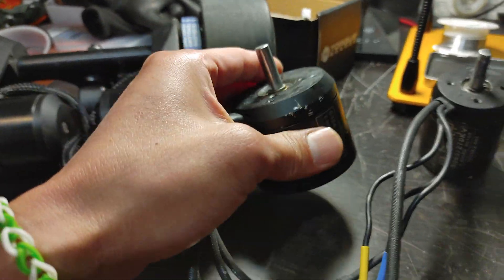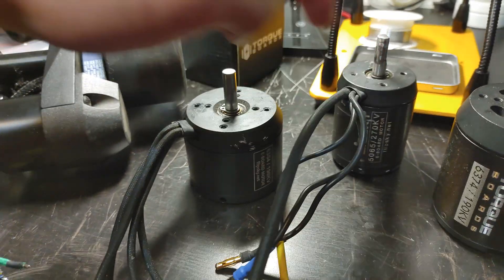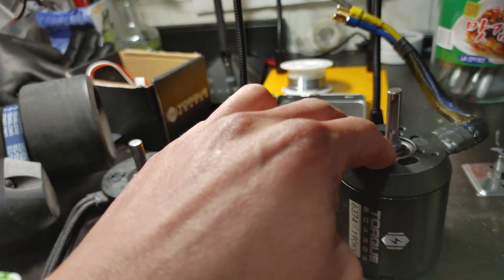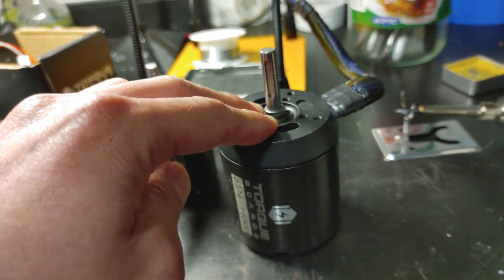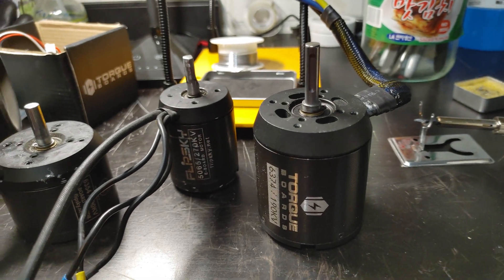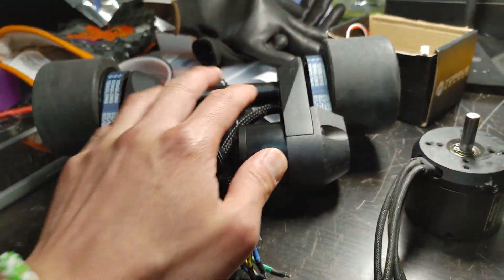I really like this motor because it's a lot shorter than the 5065 but it's got more torque — this is about 2500 watts. The 6374 is about almost 4000 watts per motor, so if you have dual that's 8000 watts. There are just a lot of different options to build a skateboard.